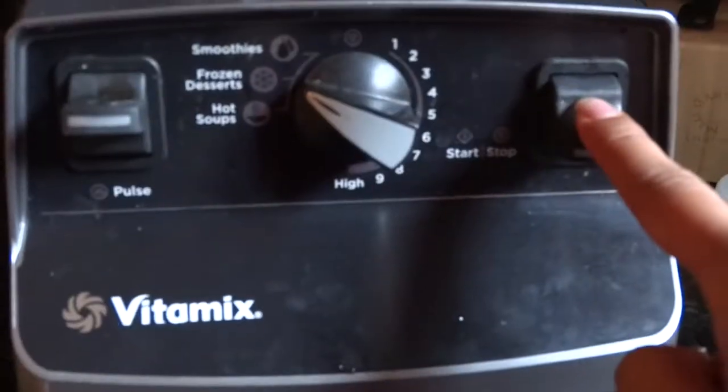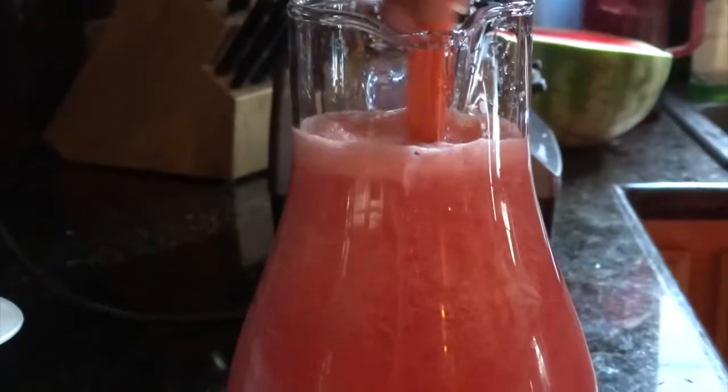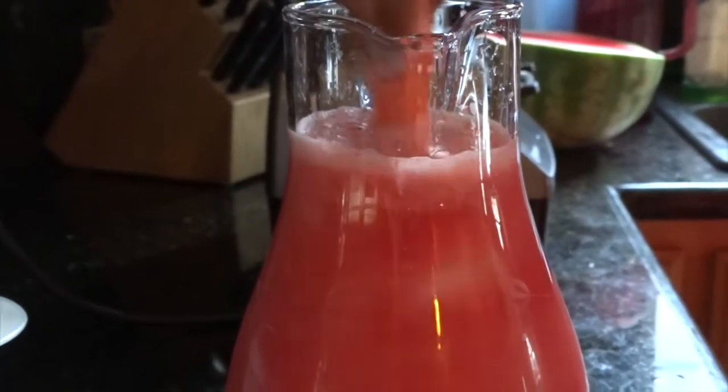Once you have all of your ingredients inside the blender, you will press start. After your ingredients are all mixed together, you now put it in a jar. To make sure there is no excess sugar, you mix it. Now it's all ready for you to enjoy.